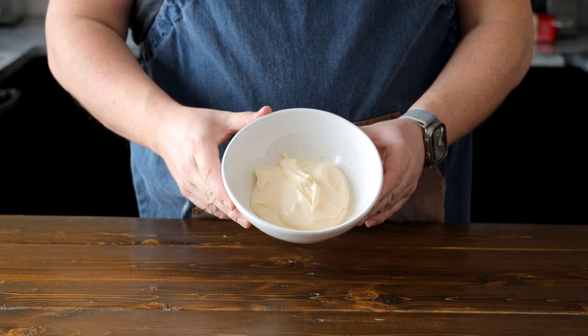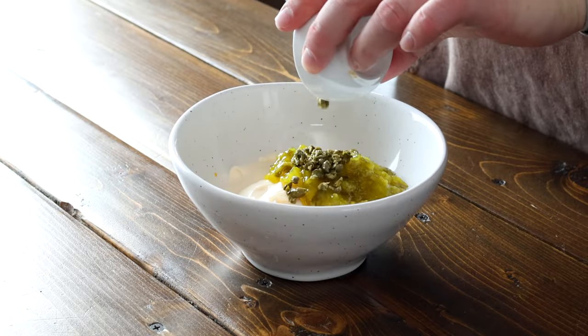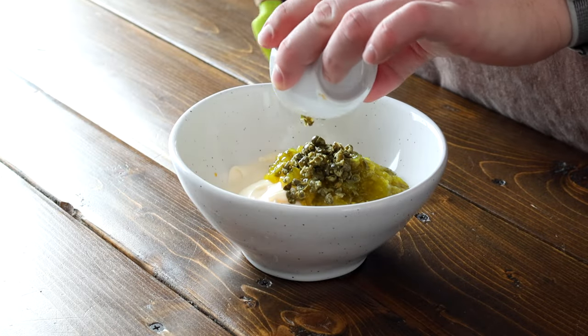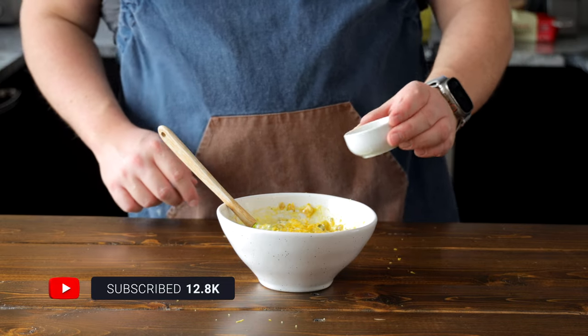Alright, to make my famous tartar sauce you're gonna need to add one cup of mayonnaise to a bowl. Follow that up with a finely minced shallot, one tablespoon of finely chopped capers, a quarter cup of dill pickle relish — sweet relish works here as well but I like the dill pickle flavor — the zest of one lemon, and one tablespoon of lemon juice.